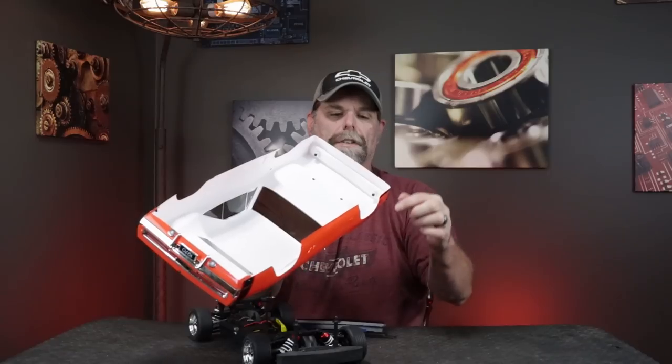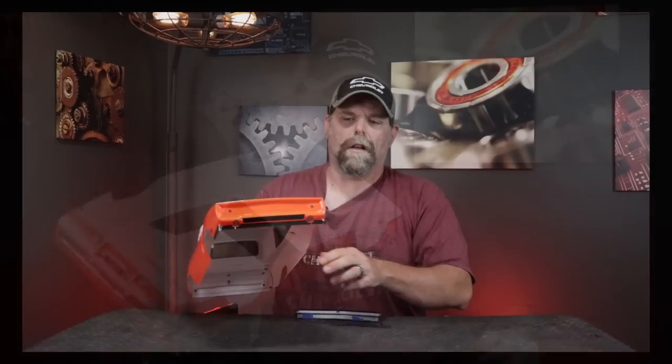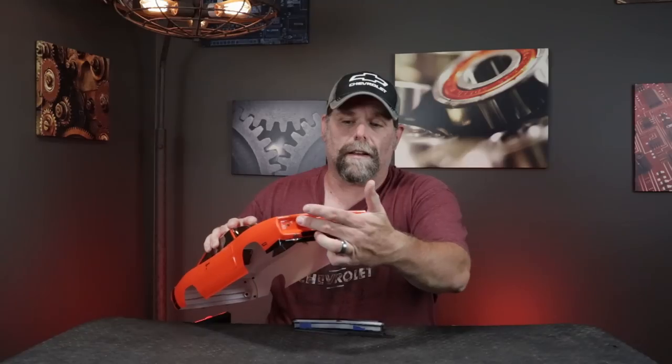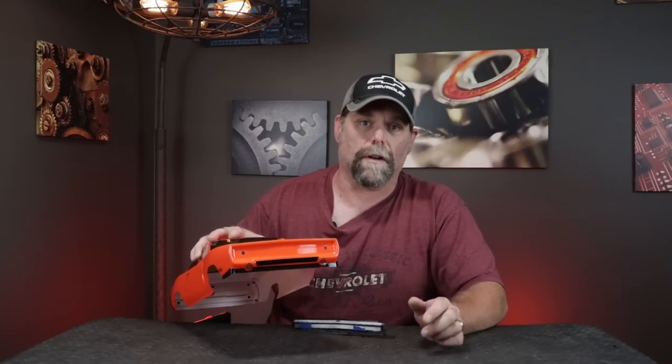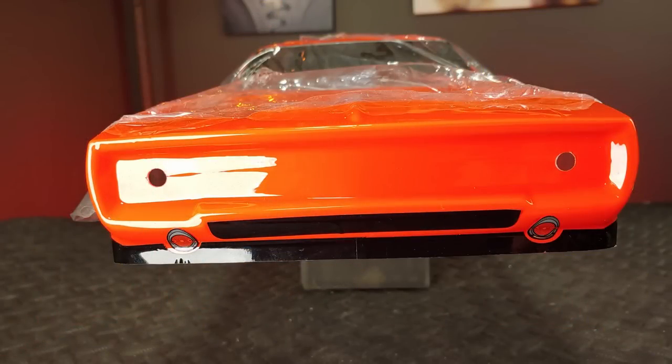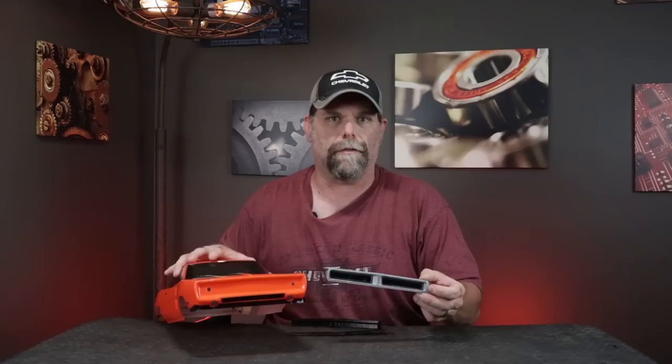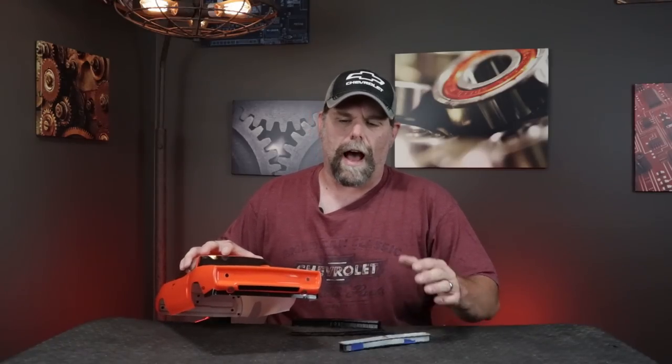Let's get started by getting this front grille off the body — that's easily accomplished by just removing the two screws that hold it in from the back. Once we take it off we have a pretty nice flat area to work with. You could throw a decal in here and it would already be a big improvement, but I want to take it a step further. One of the things I wanted to do was add a 3D printed insert. This is one of my early versions that I painted up just to get a feel for how realistic it's going to look, and even just holding it here I think it really starts to make this car look a lot more correct.